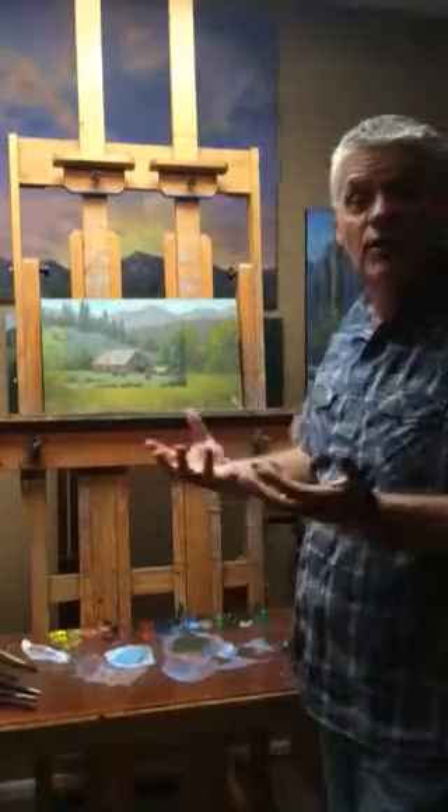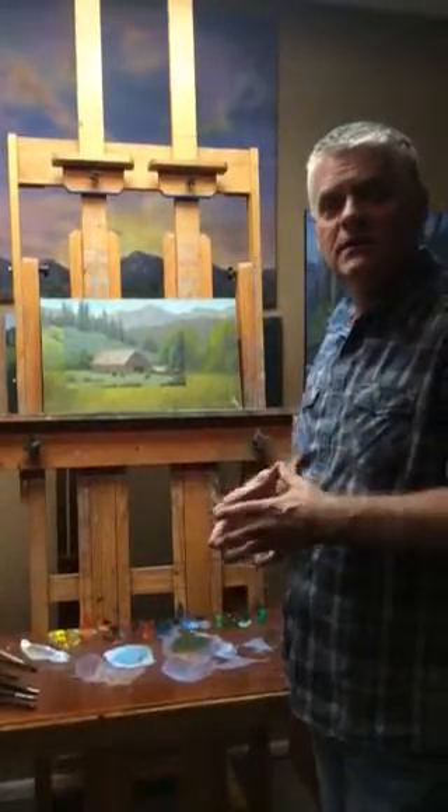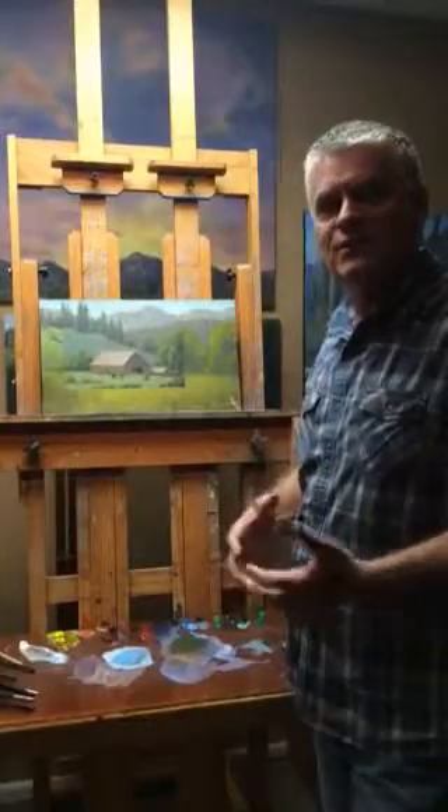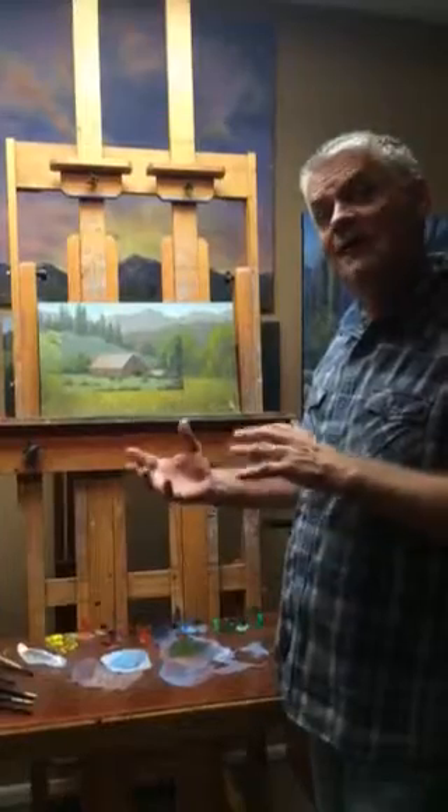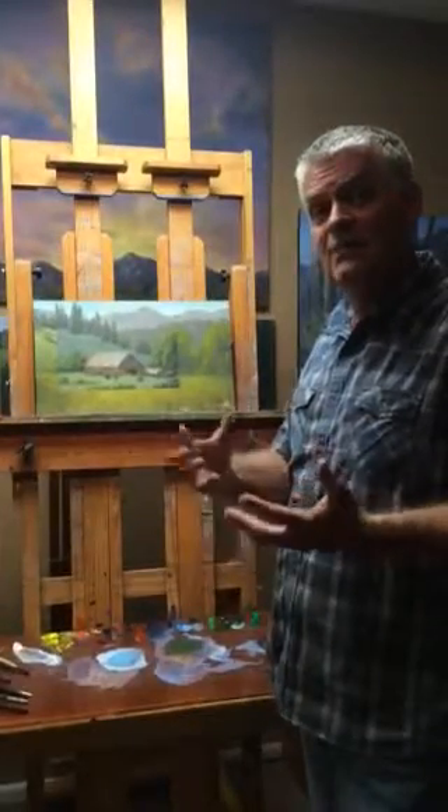That's something you can do — you should go back and look at all of your paintings. Don't consider them finished right away when you feel like you are. Live with them a few months, a few weeks. Go back and see if you can re-key them and give them a lot more life.